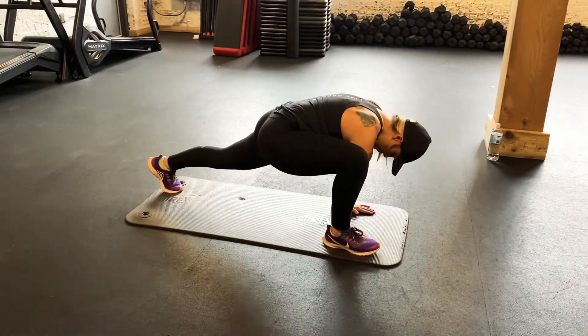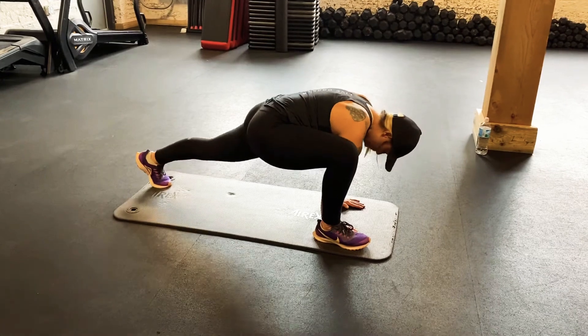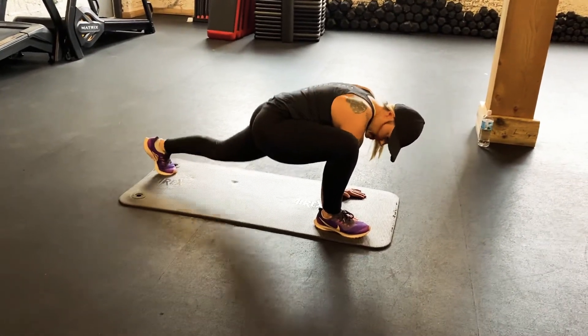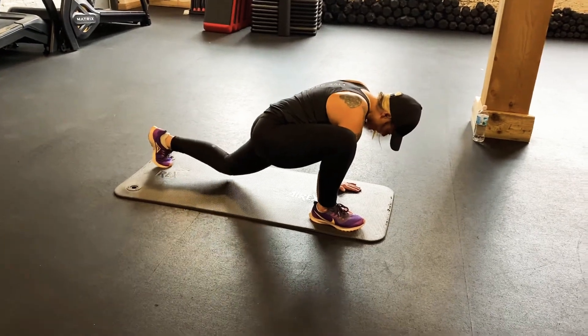Two, three, four — really squeezing as we come up — six, seven, eight, nine, and ten.